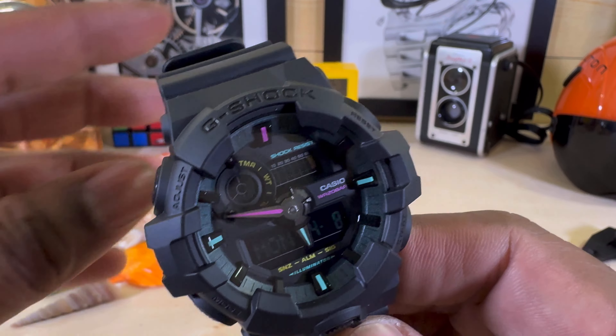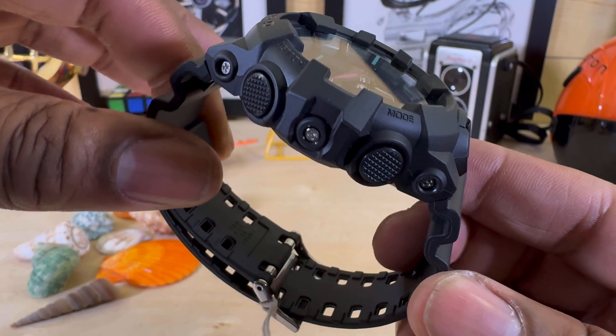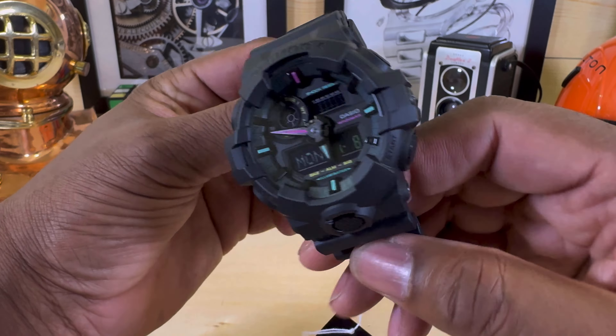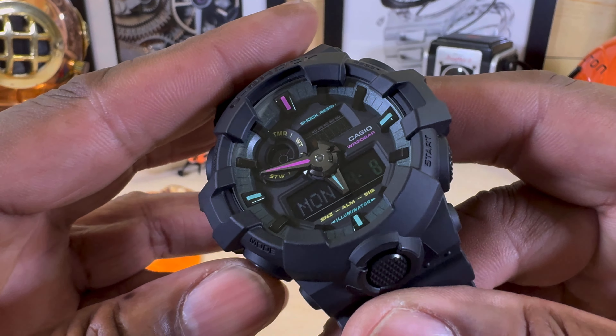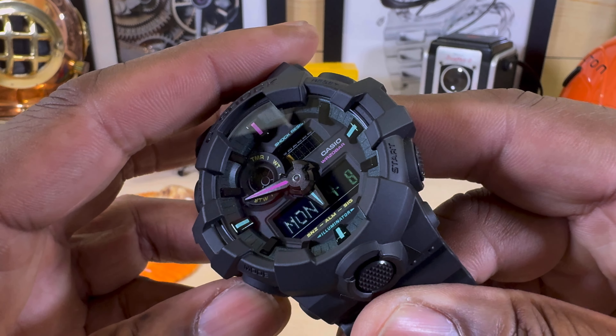For a miniscule $99 you can't really beat the toughness on this. As with all G-Shocks, you get 200 meters of water resistance with this one. It has a multitude of functions and it's an analog-digital display. Let me go through some of those functions.